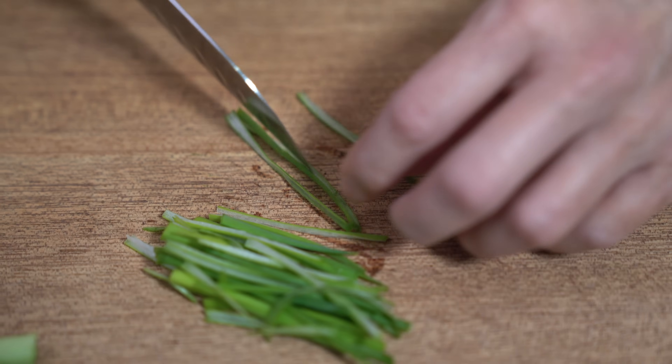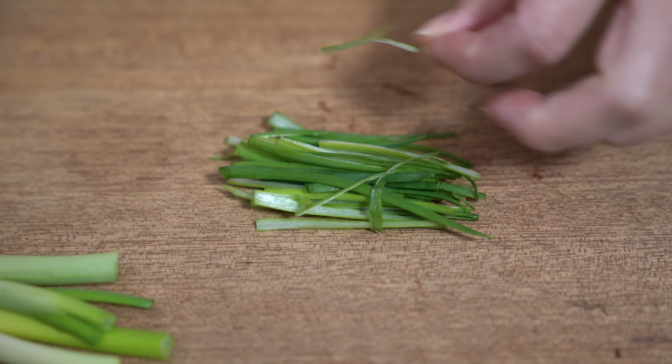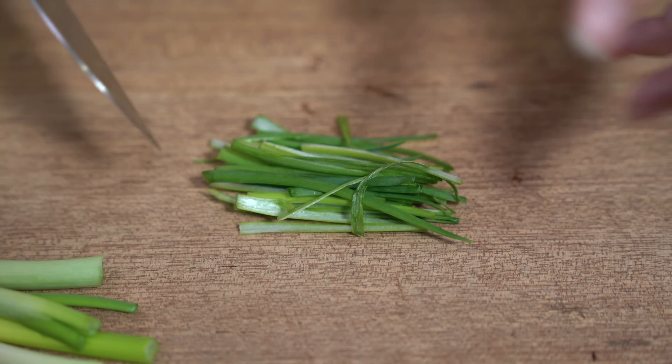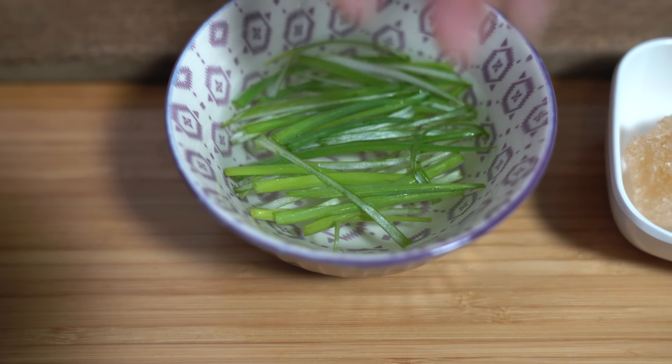Seriously, if you didn't want to do this part, you didn't have to. You can just leave it in two-inch wide lengths. I'm going to put this in some cold water — it just helps to curl them up and make them a little bit more pretty. We'll let that sit in the bowl while we prepare the rest of the recipe.